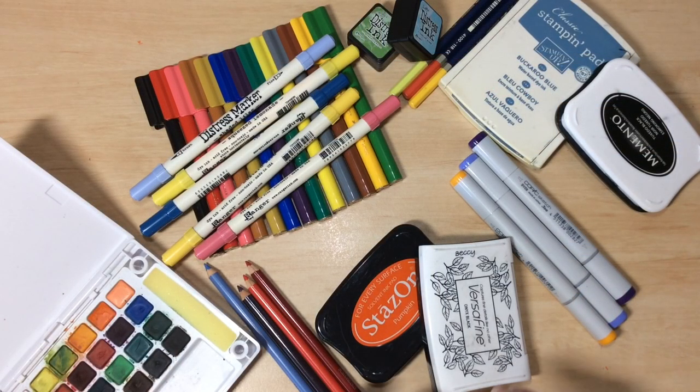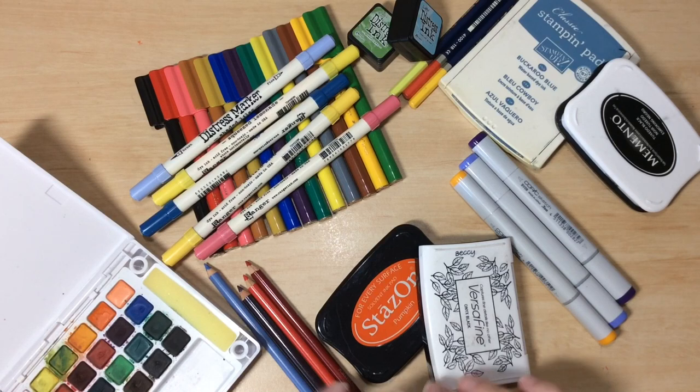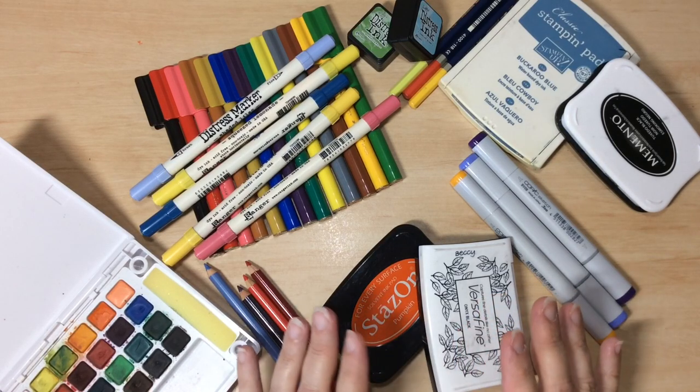I've included a link in the description of the video for some downloadable resources for all four of the classes. You can head over to the blog and print those out whenever you like. I will be referring to those handouts throughout the class, but you don't need them to watch each of the videos.